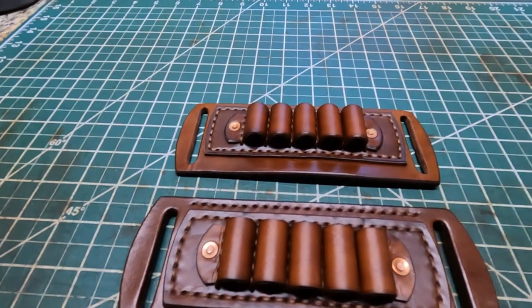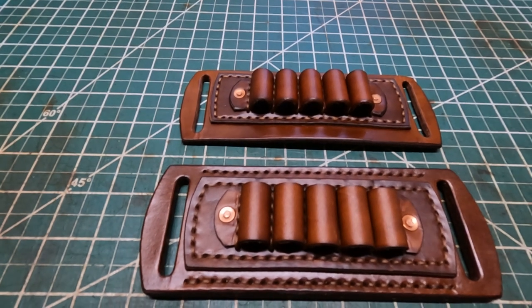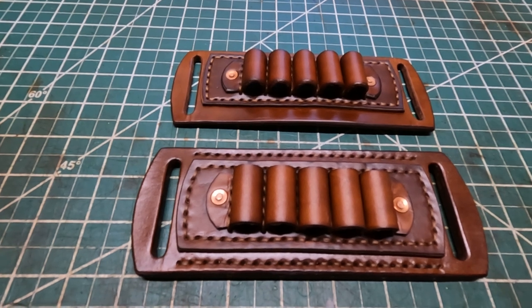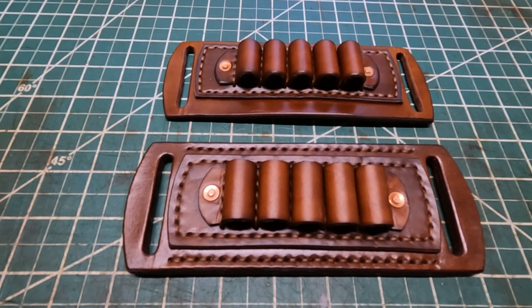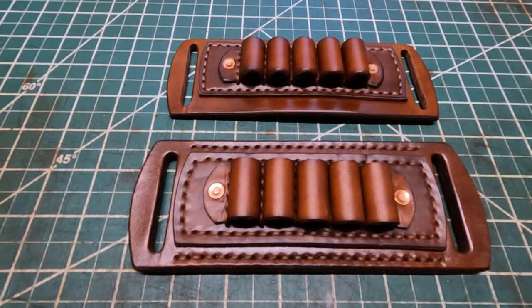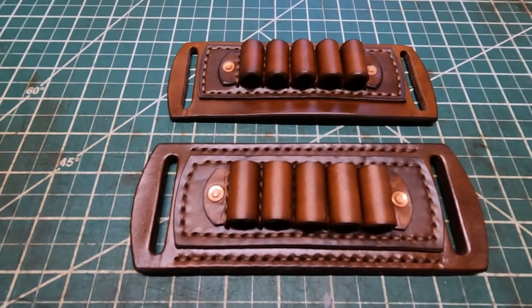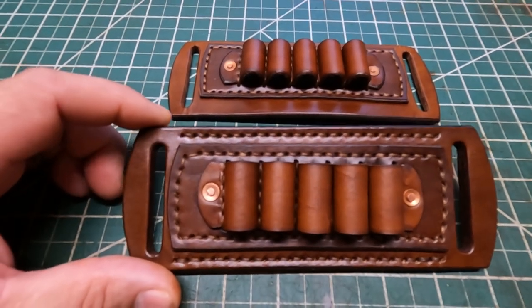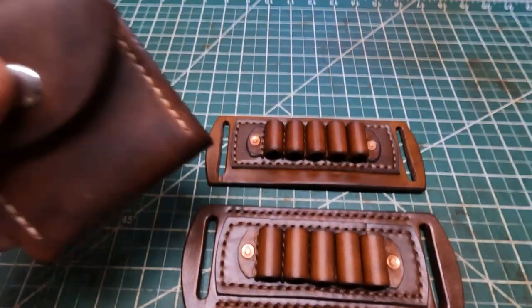So what I decided to make was a cartridge holder for a belt. I make pouches — cartridge pouches — and I really like making those. They do a good job as far as securing your ammo when you're hunting and stuff like that. But I decided to make a different version, just basically something to slip on your belt that's kind of open and closed.